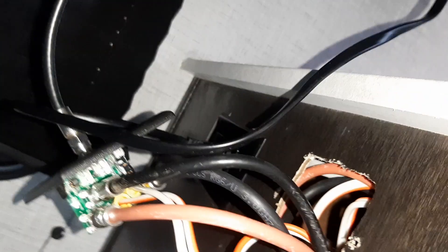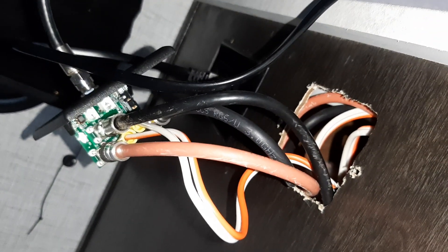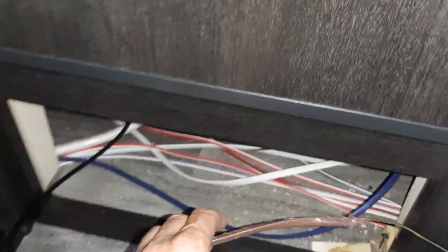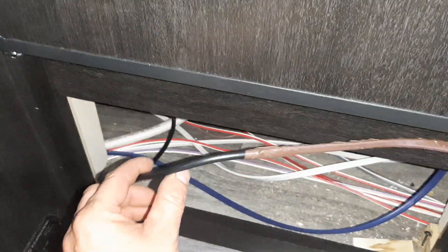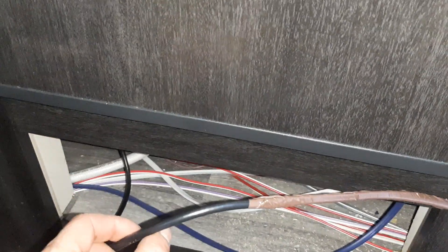Now we have the port here with the cable pulled all the way through. We've got some cable here with enough slack to get to where we're going to add the port.